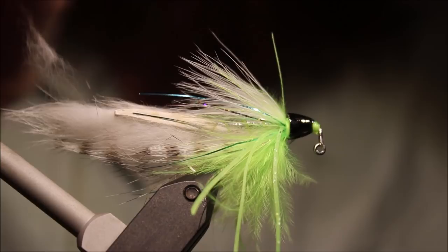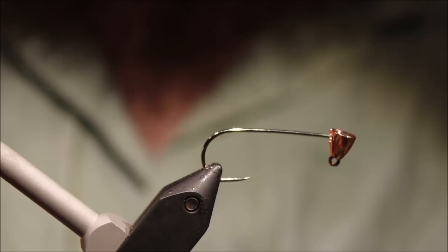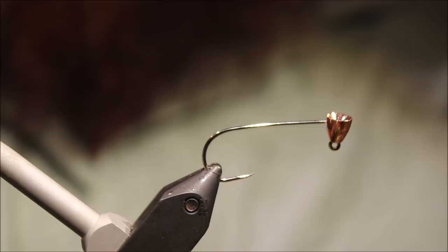Hi everybody, Martin of the Flickin' Feathers again today, tying another bass fly — getting to that time of year. It's a good early season fly but it works well all year. It's a fly fisherman's equivalent of the conventional angler's jig. As always there'll be a materials list in the description along with a link to the Patreon page for anybody who would like to support the channel — that's always very appreciated.